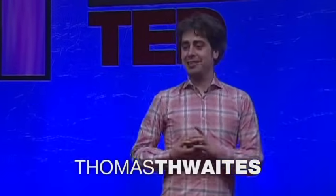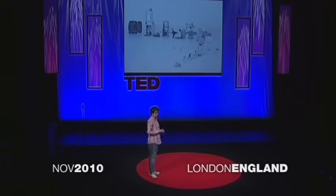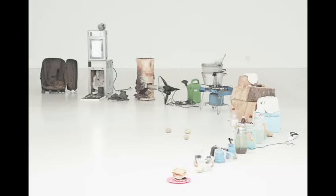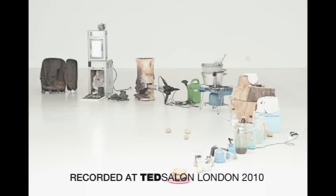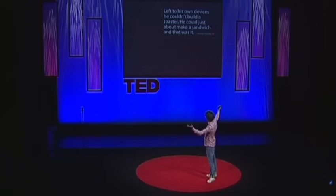If we look around us, much of what surrounds us kind of started life as various rocks and sludge buried in the ground in various places in the world. But of course, they don't look like rocks and sludge now — they look like TV cameras, monitors, annoying radio mics. And so this kind of magical transformation is what I was trying to get at with my project, which became known as The Toaster Project.